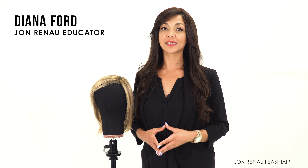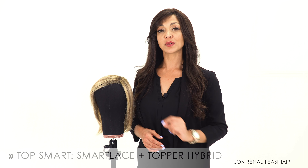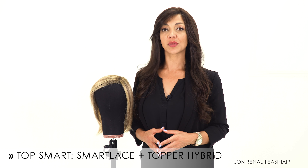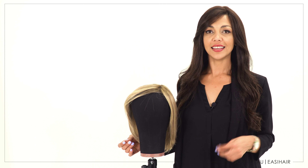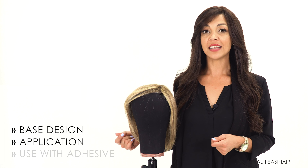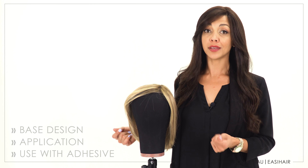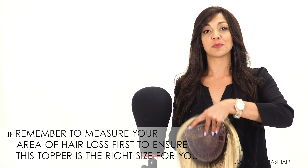TopSmart is our newest ready-to-wear lace front topper. Designed with our Smart Lace lace front, this offers the most natural-looking hairline for those in the mid-progressive to the advanced stages of hair loss. In this video, I'll show you what's unique about TopSmart, how to apply it, and how to properly apply adhesive if needed. But first, let's take a look at the base design and see how it's made.